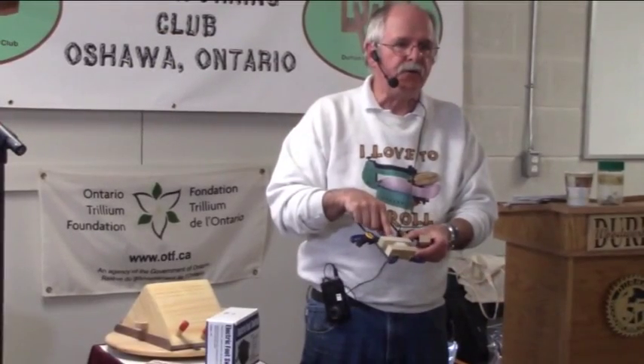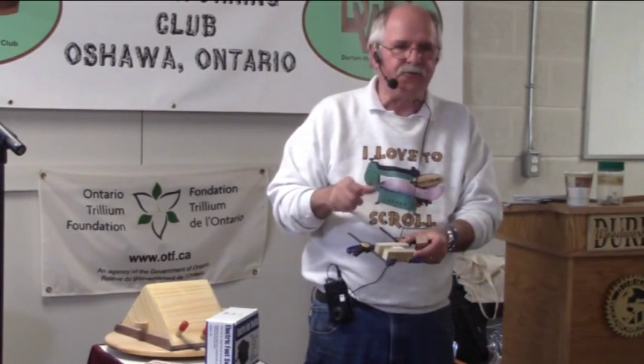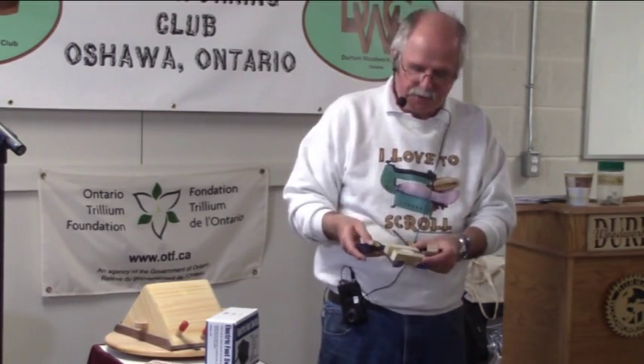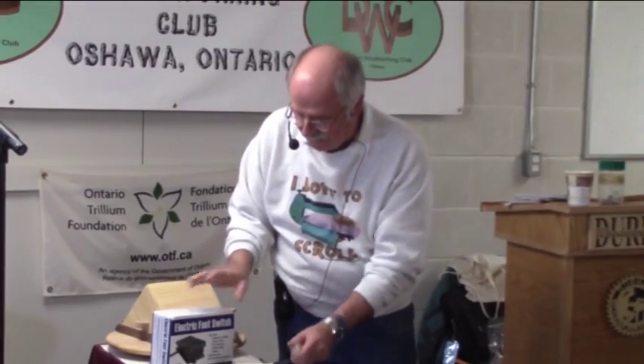There are plans online at Steve Good's to make one with a spring and a wing nut or something. This I always have available — it's quite cheap. I actually have a bigger one when I do another compound stuff. That's all I can say about safety — it's not a dangerous machine.